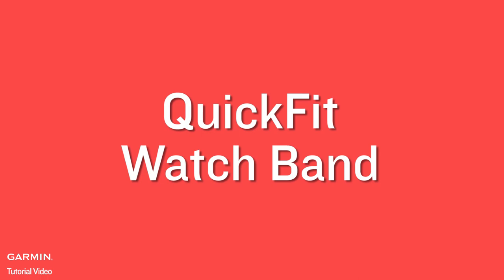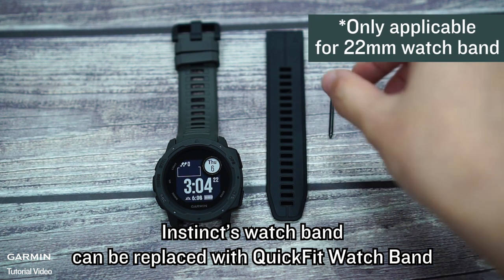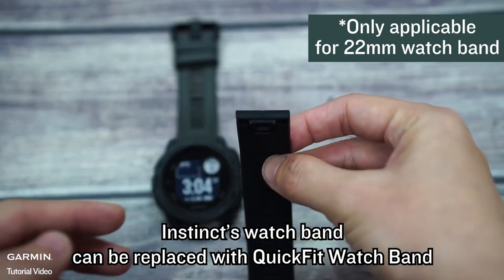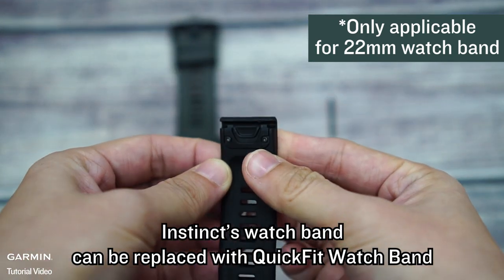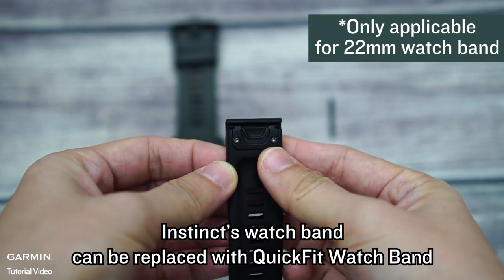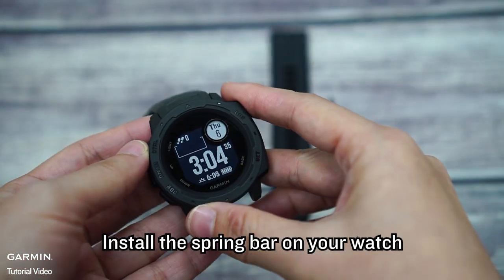Quick Fit Watch Band. The Instinct Watch Band can be replaced with a Quick Fit Watch Band. This is only applicable for a 22mm watch band. Install the spring bar on your watch.